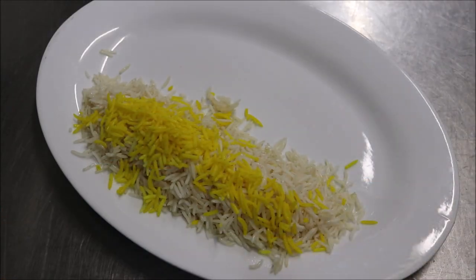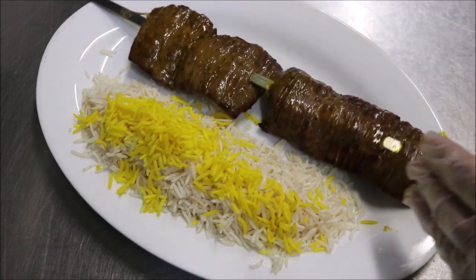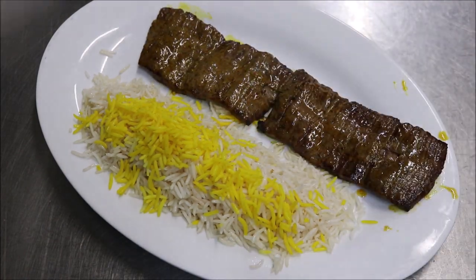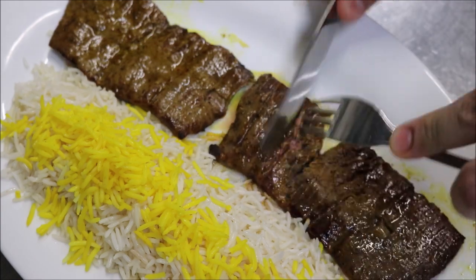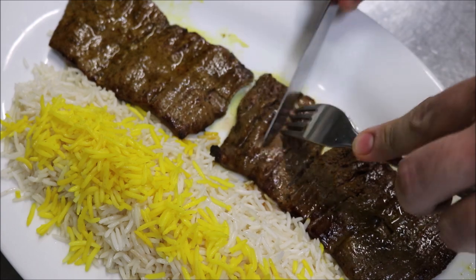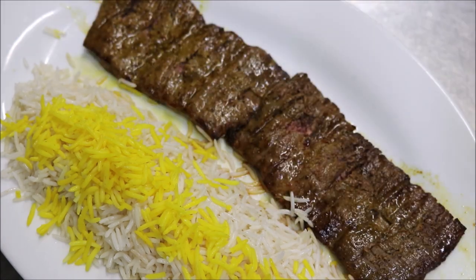I've just got some Persian basmati rice with saffron here. For our barak, push down from the top, place your skewer on the plate, and push it all the way up like that. You should be able to pull the meat apart just with a fork and knife — that's the whole reason why we cut into it the way we did. It tenderizes it so you can just pull it apart. And that's how we make Persian barak kabob.